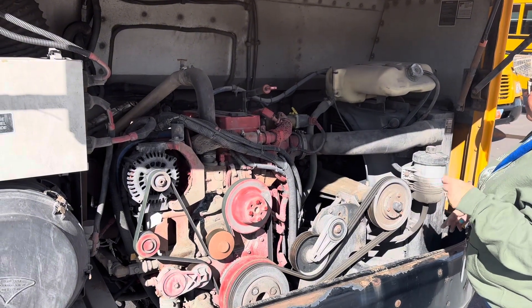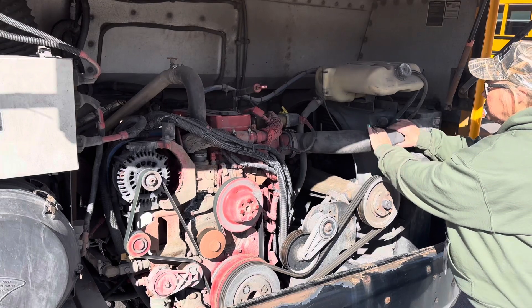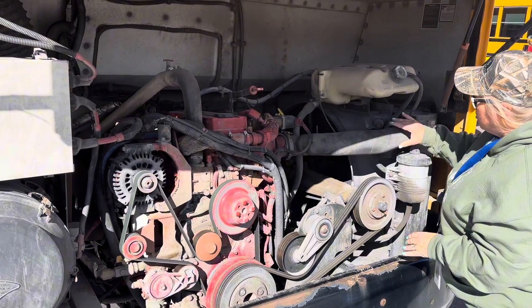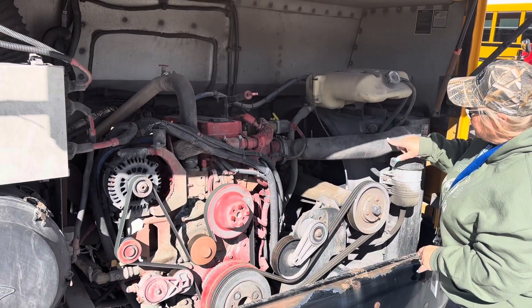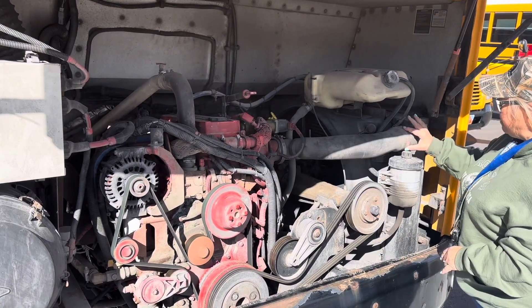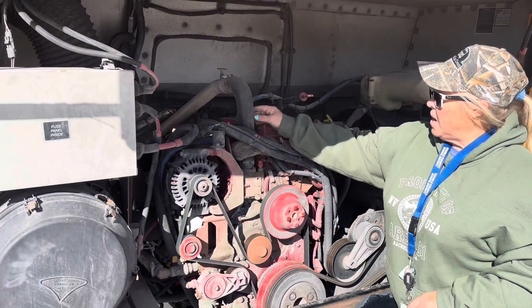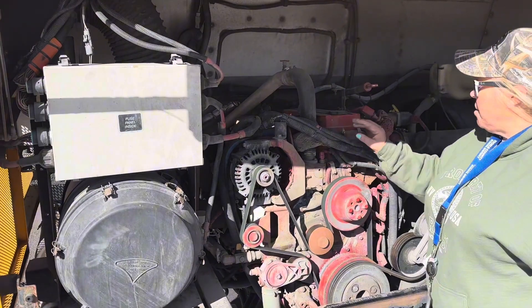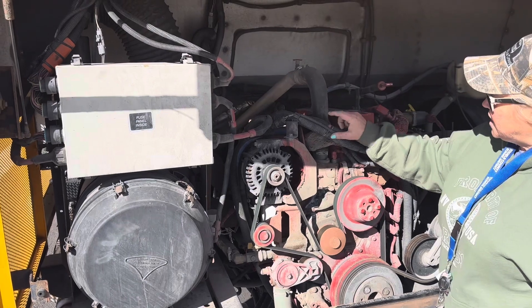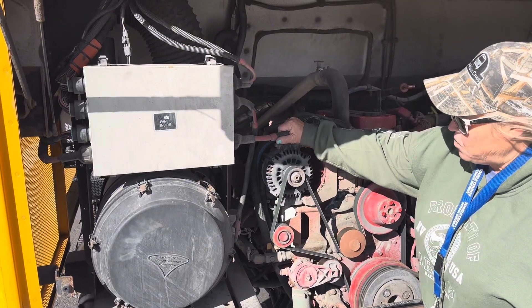So then we're going to go to three. Three is our hoses, our clamps, and our wires. Our hoses are soft — there are no brittle parts. I don't see any places where it's broken or leaking. I'm looking at my clamps to make sure they're securely attached. I'm looking at my wires — they are all encased and secure. I don't see any burned, frayed, or hanging wires.